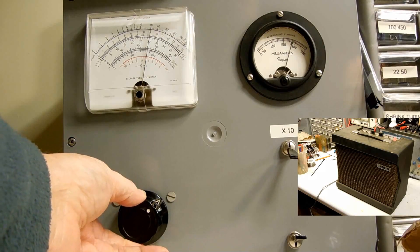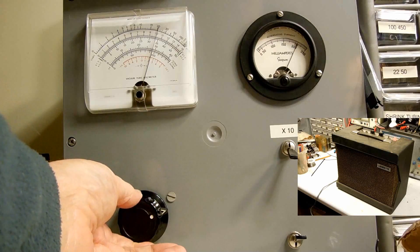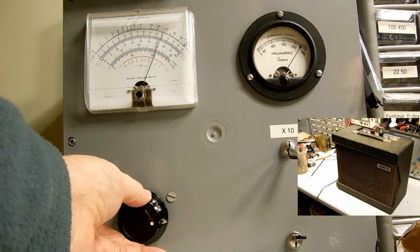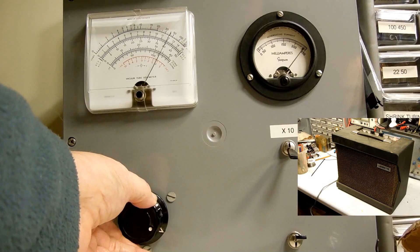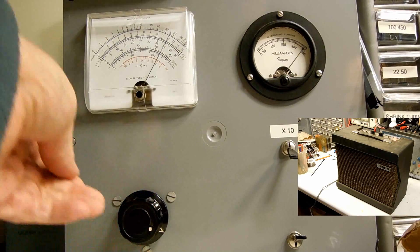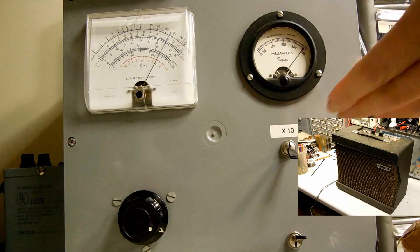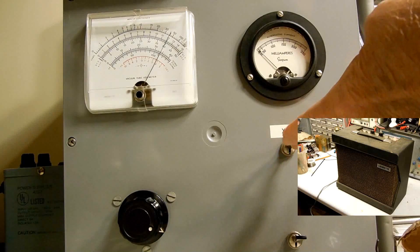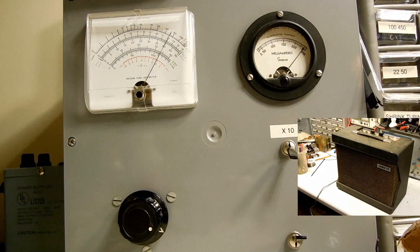90 volts. 100. 120 volts. And the current looks good. I'm going to put that on the 10 times scale. Current looks good.